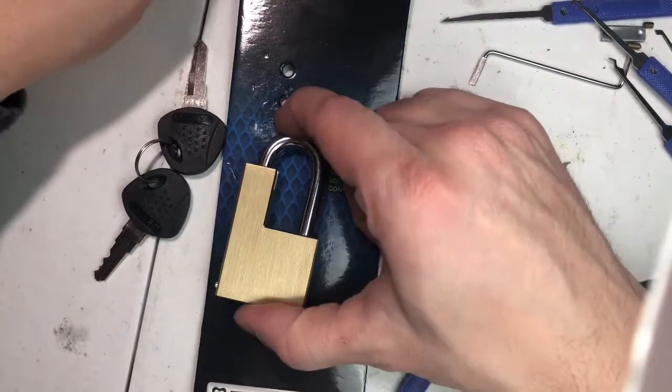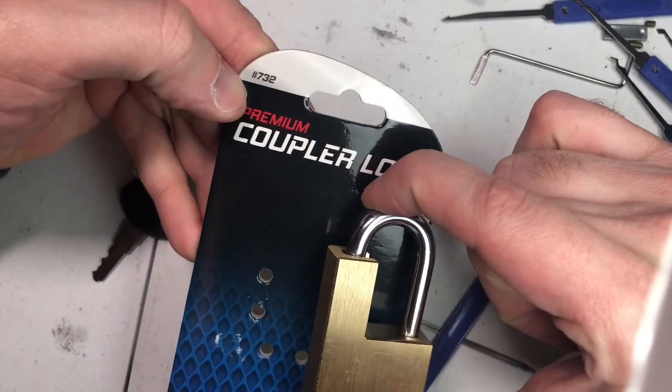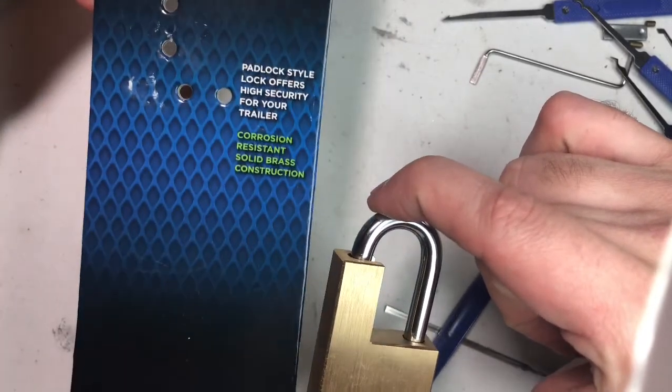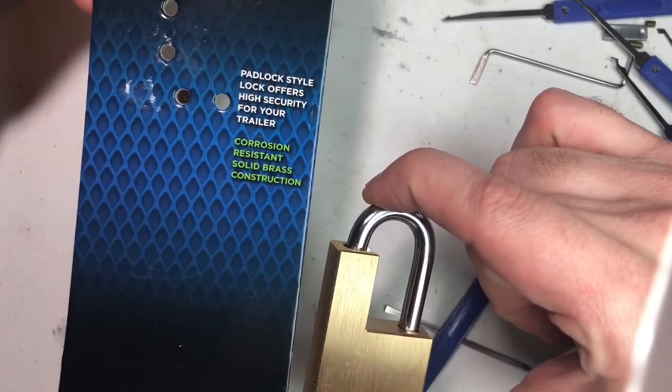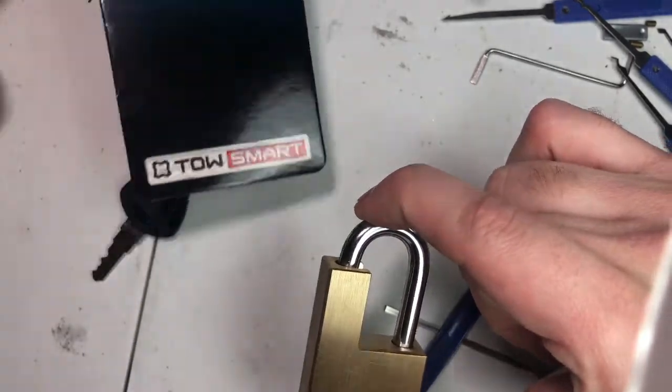This is a coupler lock, meant for your trailer. The model number is 732. It's marketed as high security for your trailer, with corrosion resistant solid brass construction. It's made by Toastmark.